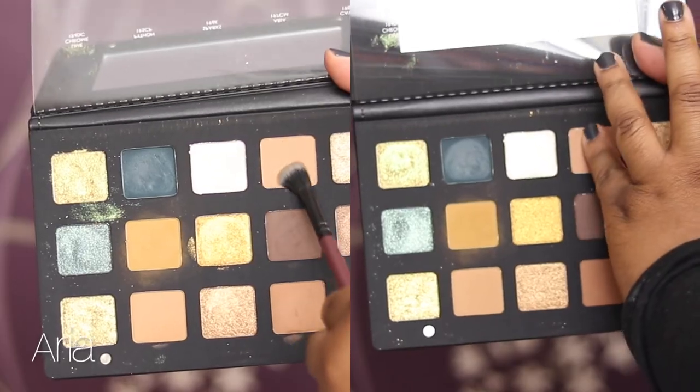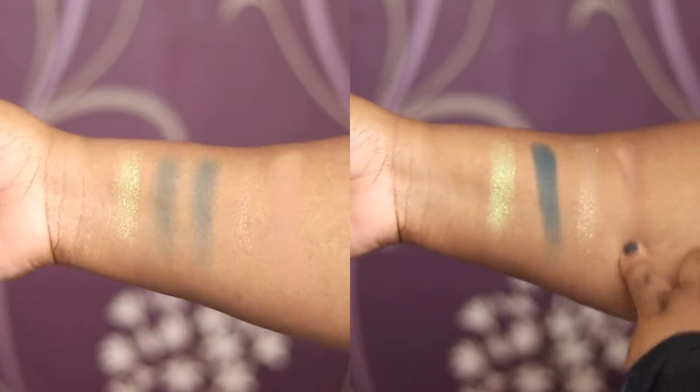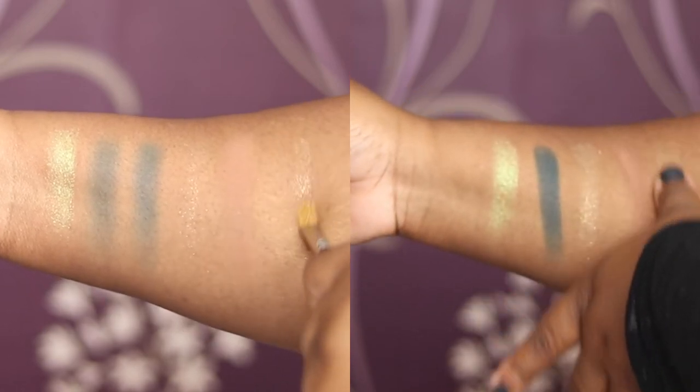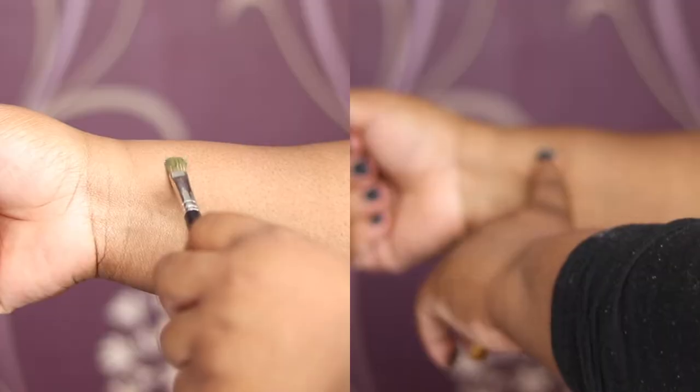Then we have Aria, which is a creamy matte — this one had no trouble with any of the brushes. Then we have Kava, which is again a crystal shade; this works better with your finger as a topper. That's the first row. Then we have Aurora, which is a chroma crystal — the only chroma crystal in the palette — very sparkly and a gorgeous color.